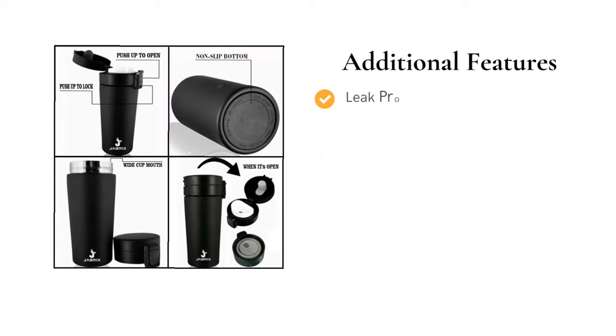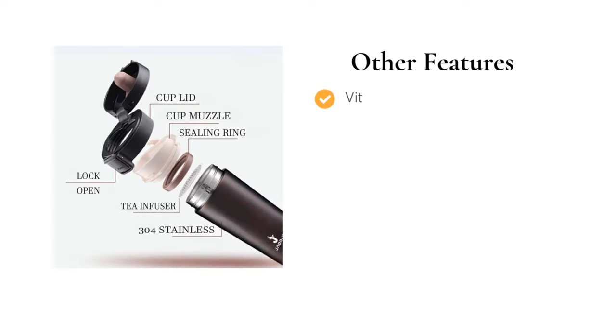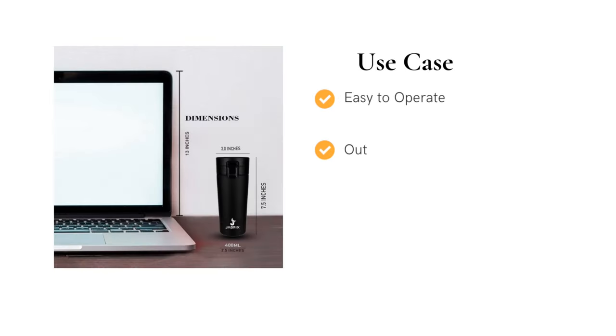It comes with a leak-proof lid — a thermos flask with lid, best travel mate for your adventure. It comes with a Vitality Flip Open Design, wide open mouth, easy to drink. It can be used for outdoor activities, office desk, and work-home kitchen.